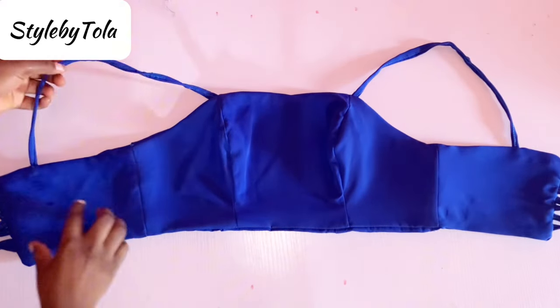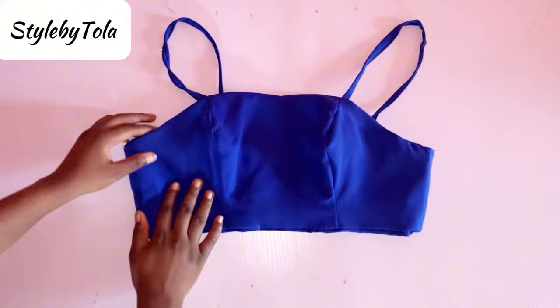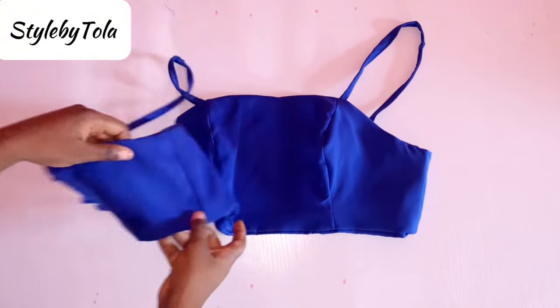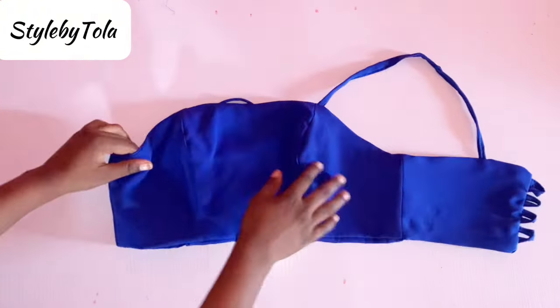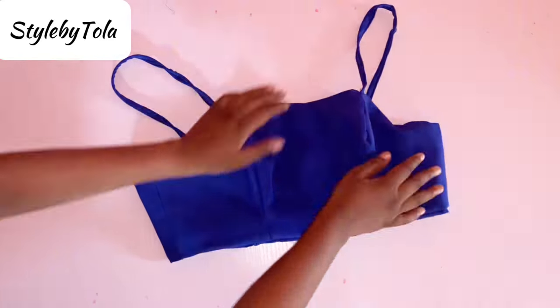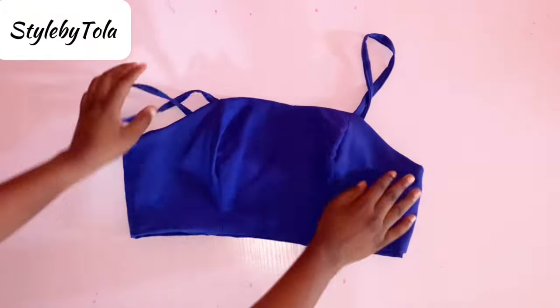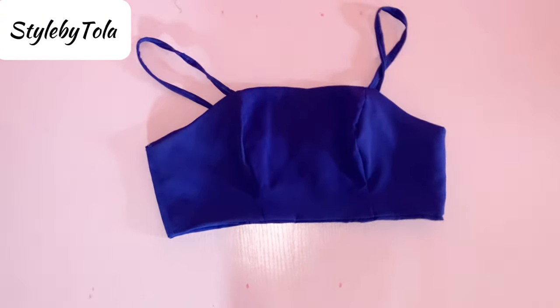That will be all for the bustier tutorial — this is how beautiful it's looking! Go ahead and iron it out. If you enjoyed this tutorial, please like, share, and subscribe, give this video a thumbs up, and drop comments about the kind of videos you'd love to see on this channel. I love you guys and I'll see you in my next one — bye!